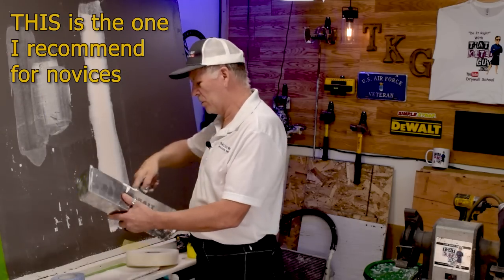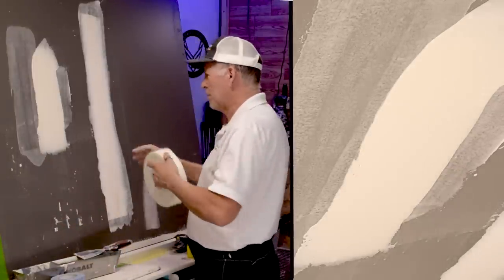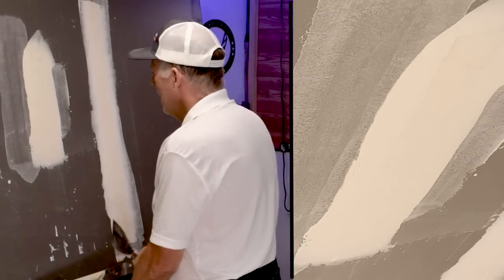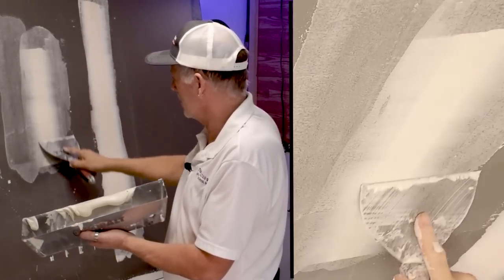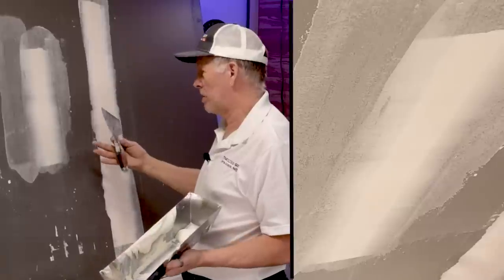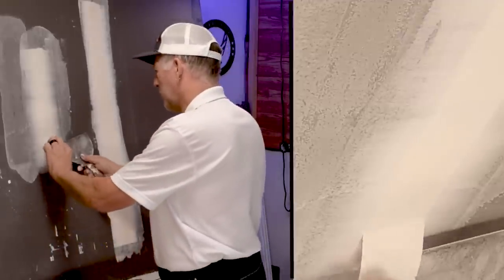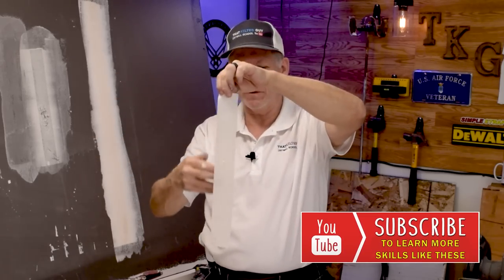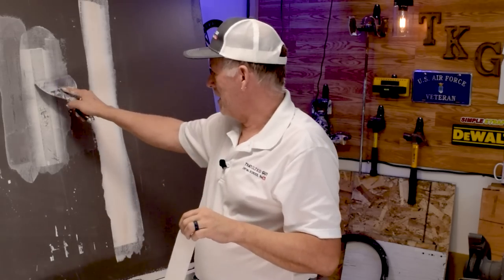Now let's do FiberFuse. It's a lot like paper tape — you put on some mud the same basic way. It doesn't matter which side goes to the wall, so just lay it on and wipe it down. You can see it goes on pretty quickly and easily. The mud actually goes through the product, so it's now embedded into the tape fibers. You want to work it in a bit — another reason you need slightly thinner mud — and then it's bonded really well.